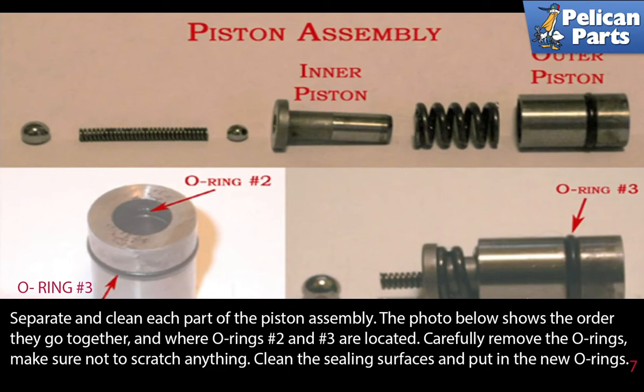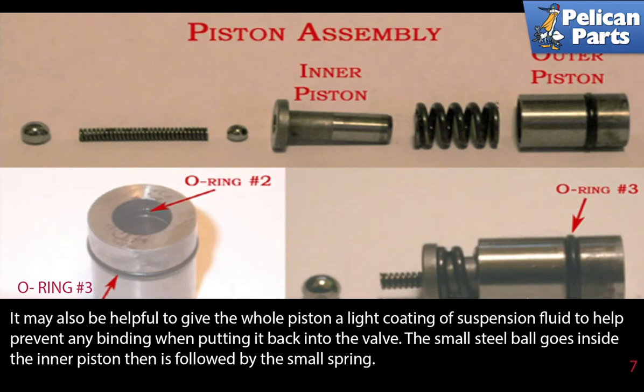Separate and clean each part of the piston assembly. The photo below shows the order they go together and where o-rings number two and three are located. Carefully remove the o-rings — make sure not to scratch anything. Clean the sealing surfaces and put in the new o-rings. It may also be helpful to give the whole piston a light coating of suspension fluid to help prevent any binding when putting it back into the valve.